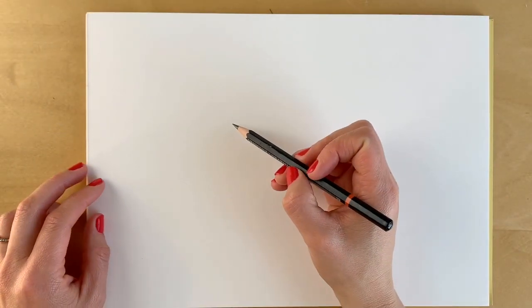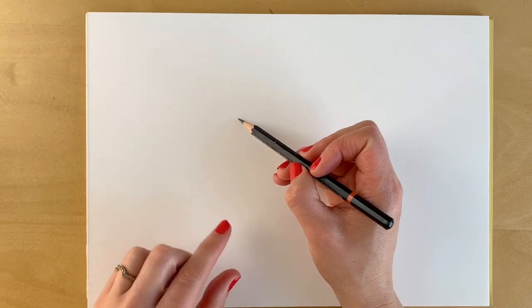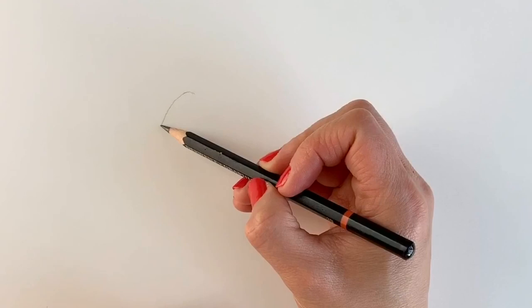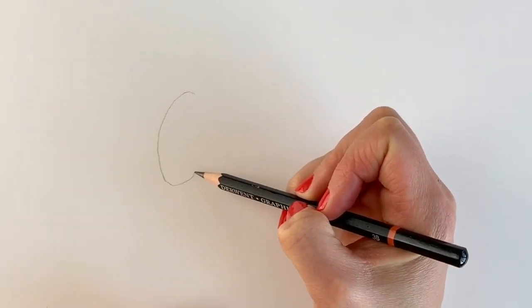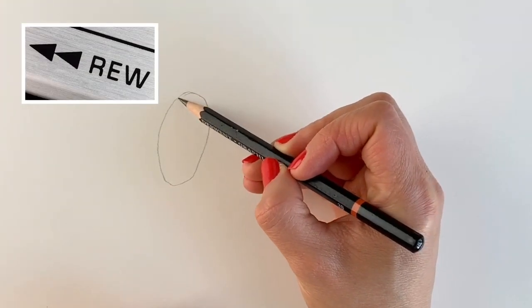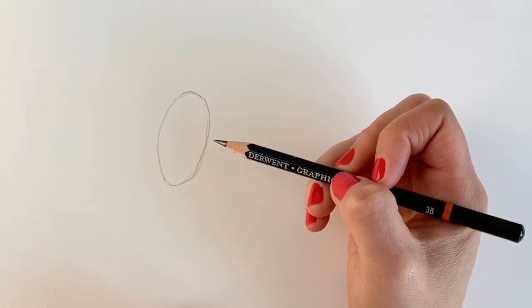We're going to start off our lioness with an oval shape, slightly tilted to the right hand side. So just here on the left hand side of the page, very lightly in pencil, I'm just going to draw a rough oval shape. Remember if I go too quickly just hit pause and rewind. There's our lovely oval shape.